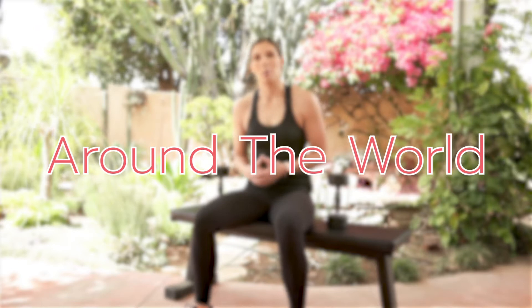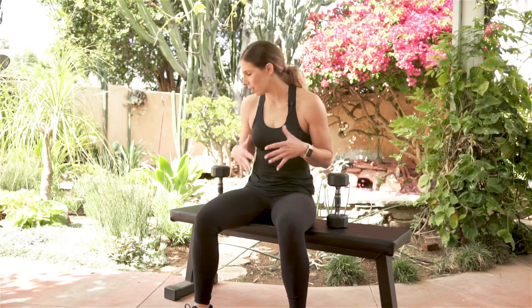Hey, it's Amber from Biceps After Babies and I'm going to teach you how to perform an Around the World. When focusing on the chest, with most chest exercises you're going to want a bench. You can try to perform this on the ground, but you'll have a little bit more room with a bench. I'm going to perform mine on a bench.